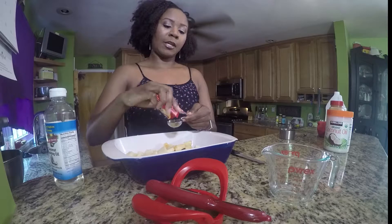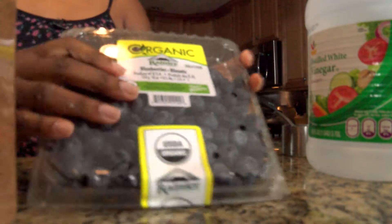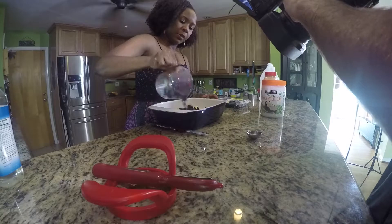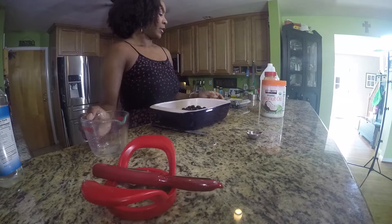I'm actually going to use the entire box — I'm just measuring it so you guys can see. Next you can grab the blueberries. Just pour them on, and don't worry, we're going to distribute everything together in just a second.